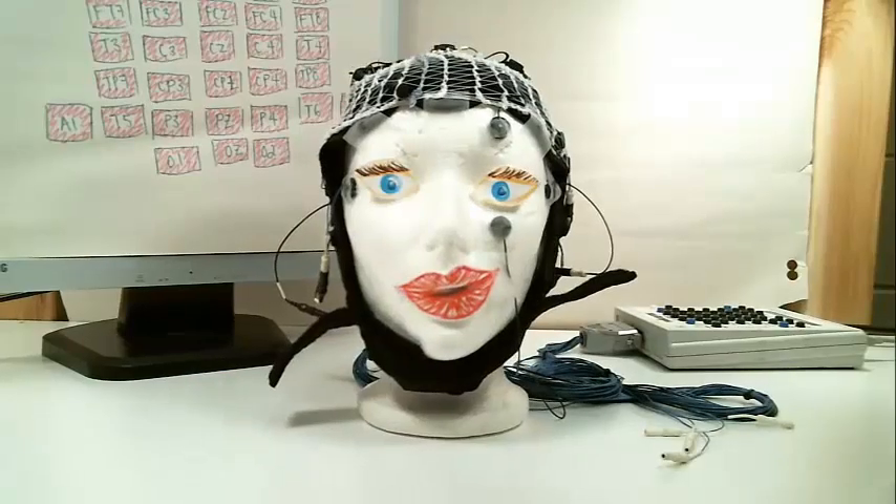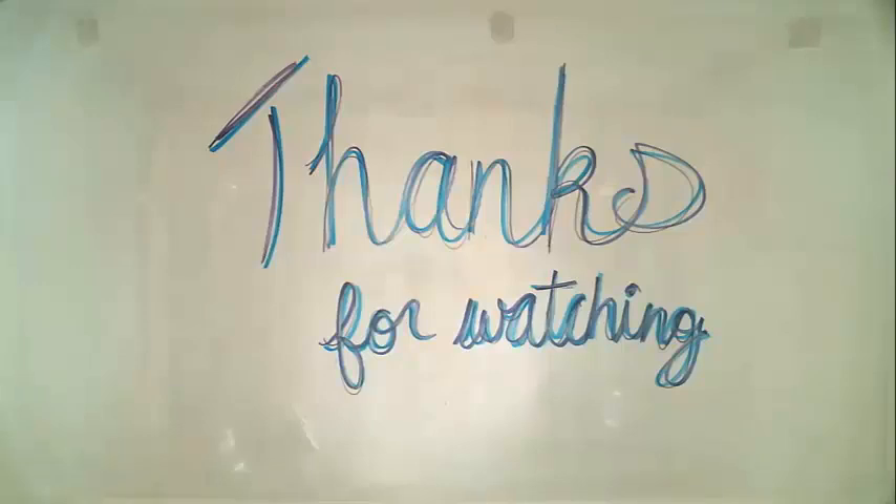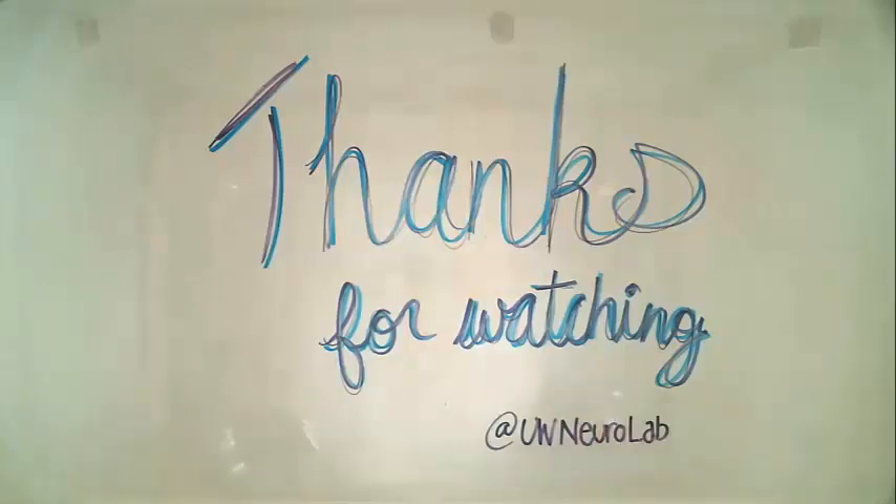Now you are ready for EEG collection. Hopefully this video gave you a better understanding of how to prep an EEG cap for collection. Please stay tuned for more videos in this series.